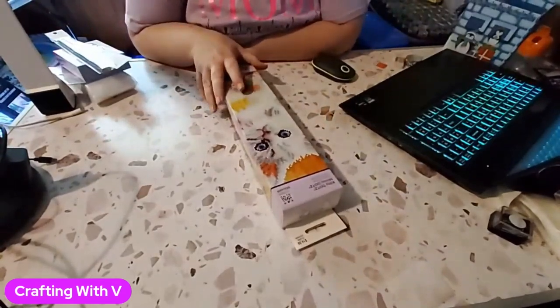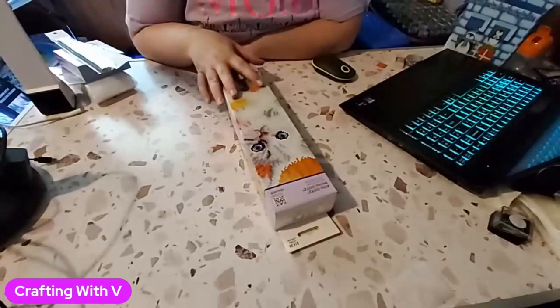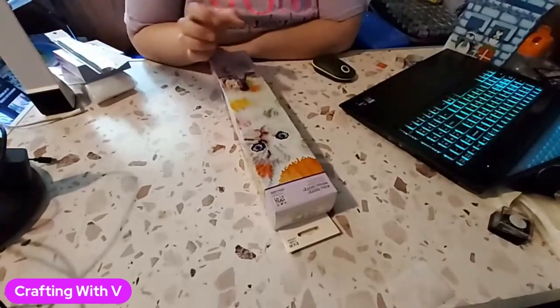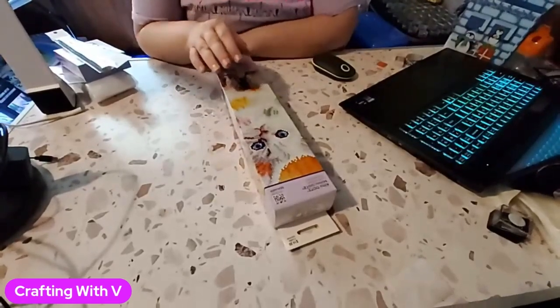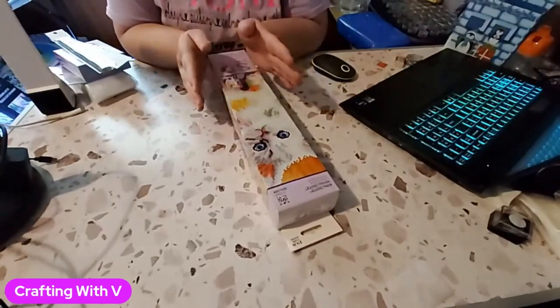Hello everyone and welcome back to my channel. This is Crafting with Vee, and if you are new here, welcome. Hope you stick around. Be sure to hit that bell, like, subscribe, comment, and let me know what you think.